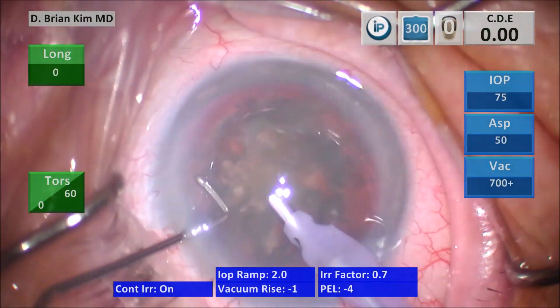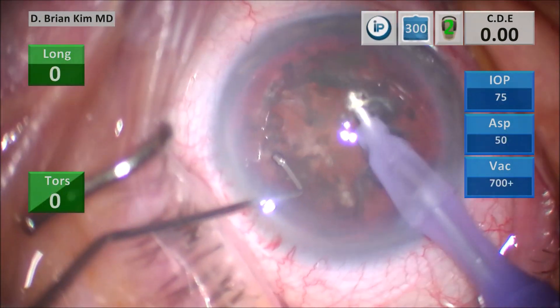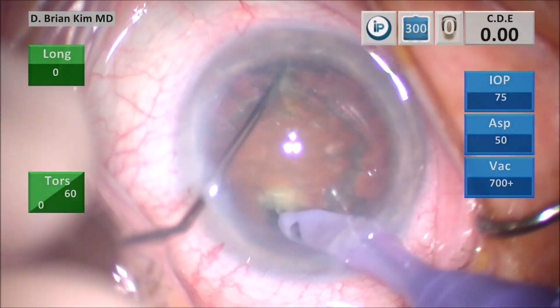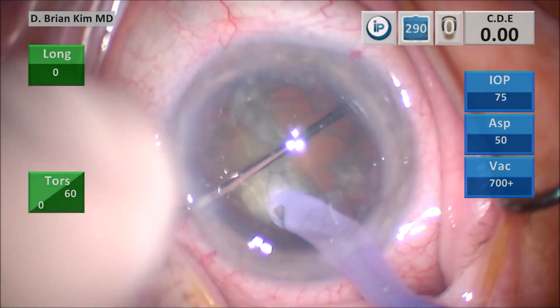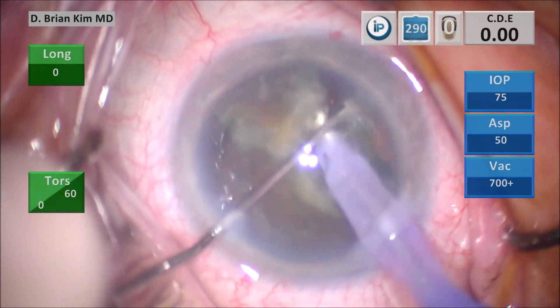I remove the surface epinuclear material and then I begin the double chop maneuver. I place the chopper out underneath the epinuclear ridge, go out to the fornix with the chopper, go sub-incisionally with the phacotip, bring both instruments together and it crushes the lens in half. I place the chopper out to the contralateral equator and that crushes the right hemi-nucleus — that is the cross chop maneuver.